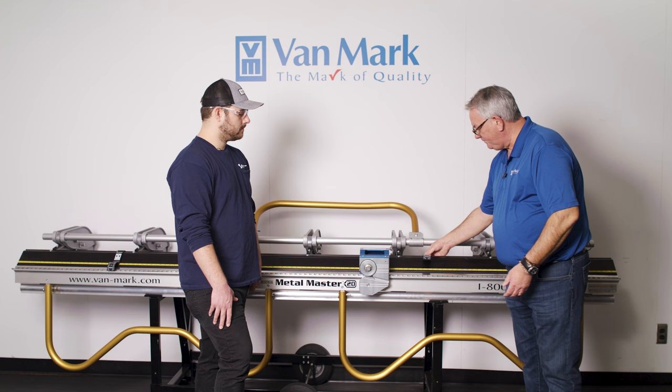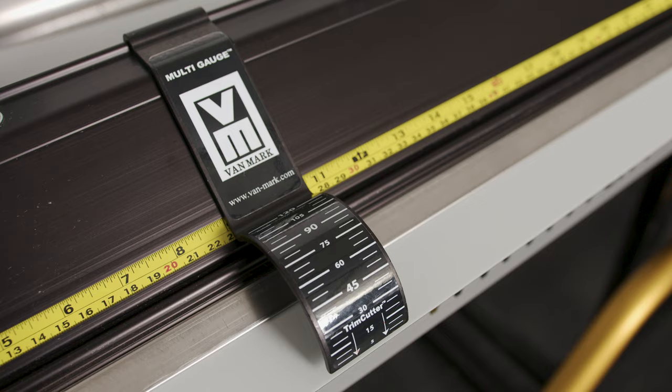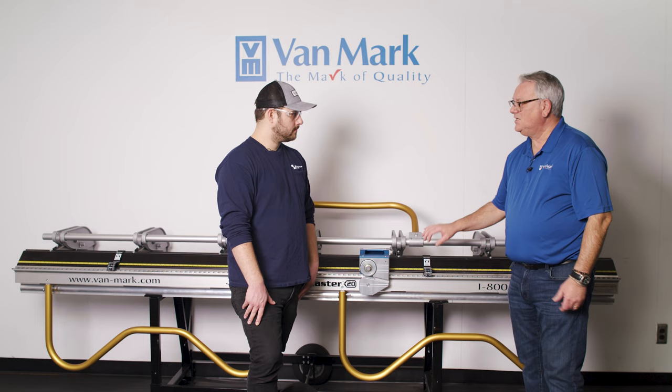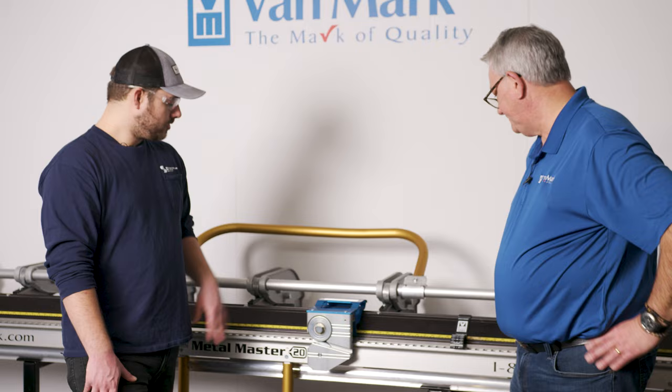Vanmark also offers what they call multi-gauges. These do two things: when you mark the metal, they show you where the cut occurs — which is one and a half inches from where the bend occurs. And once you've cut the metal, they also display the radii for the bends. For example, if you need a 45-degree bend, you place one on each end of the metal, bend up, and you can confirm you're at 45 degrees.